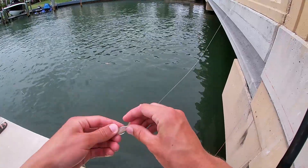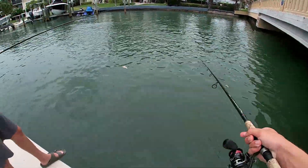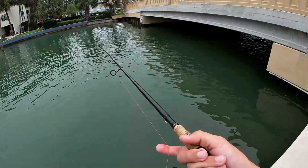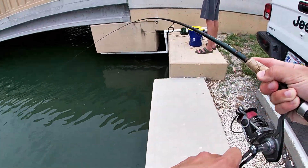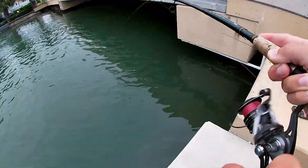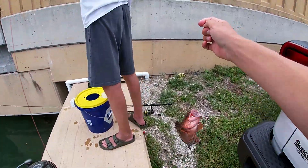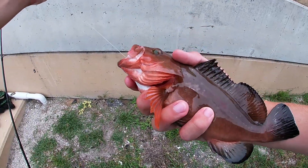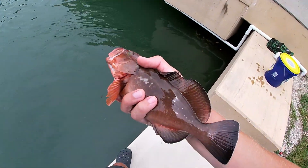All right, so we're at the last spot of the day — same tactic, circle hook and shrimp. We have a bridge and we're gonna try and catch some snapper, hopefully some snook. That's a big one — a red grouper! I was wondering why it was fighting so weird. That is awesome, he's a nice one — oh, he's grunting. Look at that. We're gonna go ahead and release this little red grouper. Probably the best catch of the day.